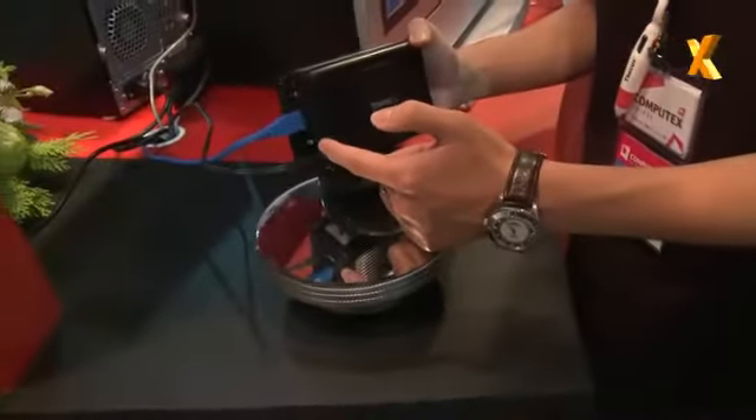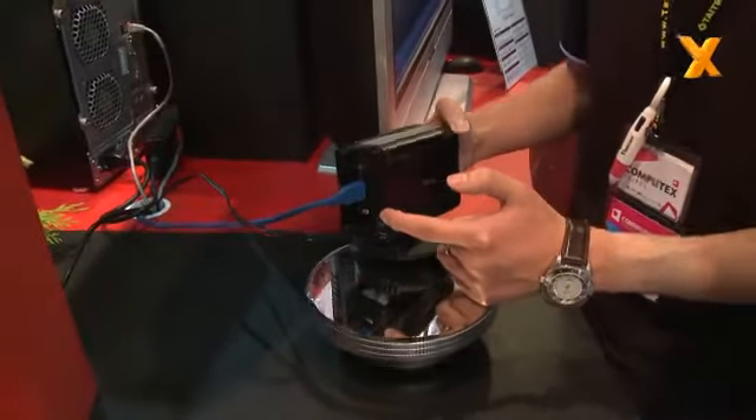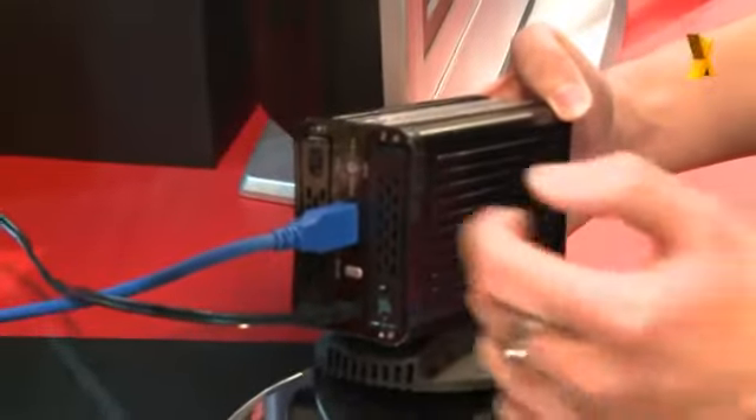Okay, so what's special about this then, because external hard drives have been around for a while? Well, this device here can support two 2.5-inch SATA as well as SSD hard drives. And it also supports RAID 0, 1, and JBOD, and to configure it, it's very simple.